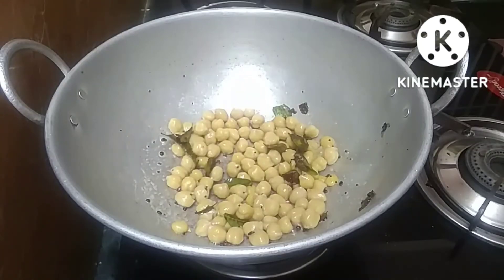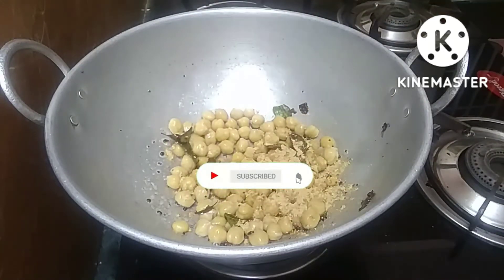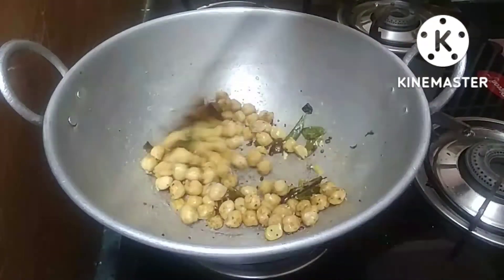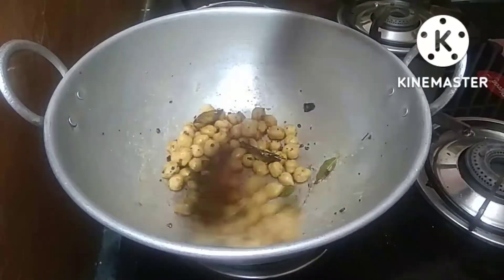We will put the water in. We will add a tablespoon of powder in the water. It will be done with the light and the stove.